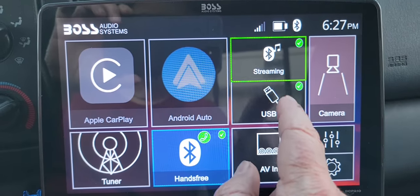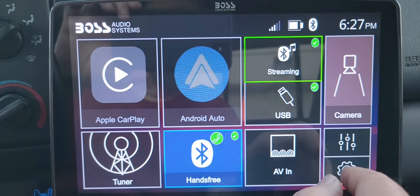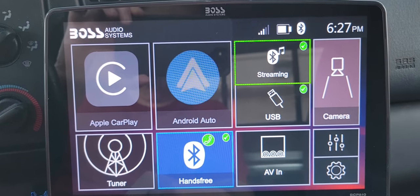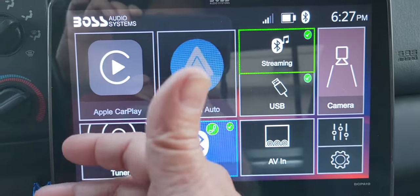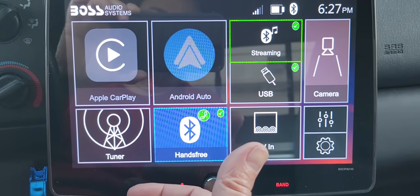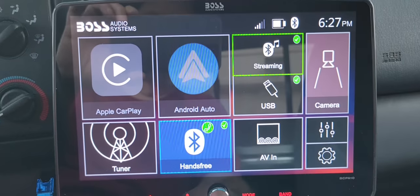Anyway, we got the Bluetooth and the streaming and backup camera. I don't have my backup camera hooked up yet because I have to crawl under the car and I'm an old guy. But it works well. It's nothing fancy — it's not the greatest sound I've ever heard out of a head unit, but it's not terrible.